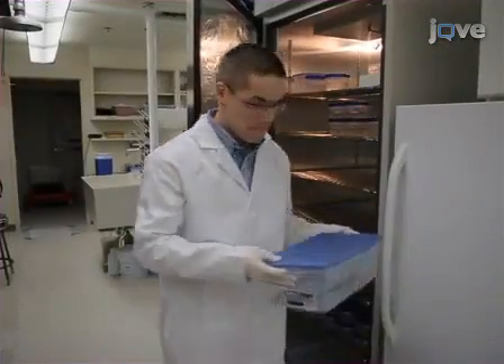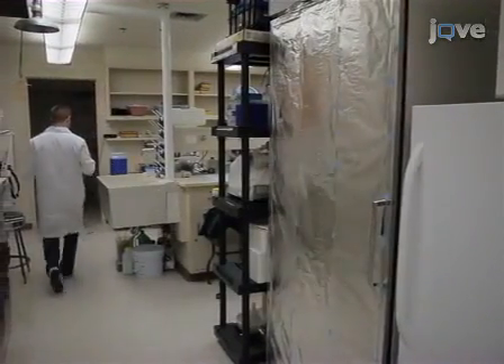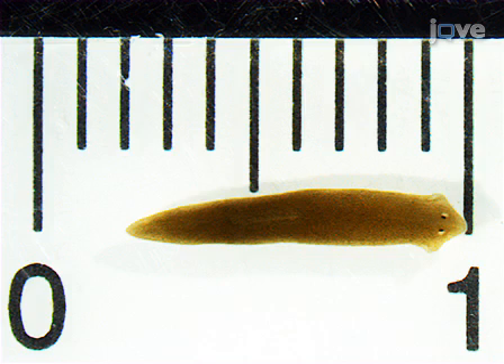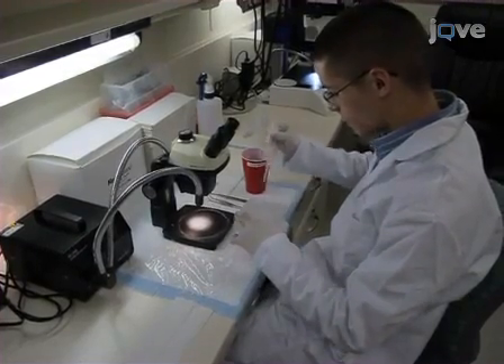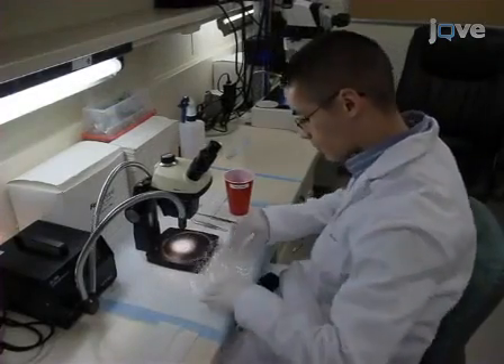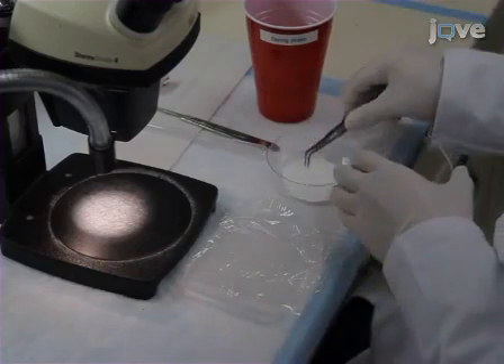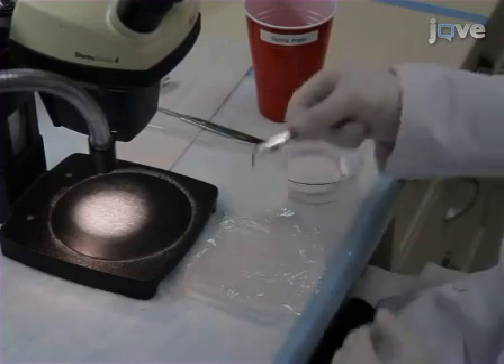In preparation for the assay, stop feeding a cohort of approximately 30 planarians for at least 5 days. After starvation, the worm should be between 8 and 10 millimeters long. On the day of the assay, rinse a pre-frozen leveled ice dish with water, and cover the flat iced surface with plastic wrap. Using forceps, place one filter paper on the plastic wrap.